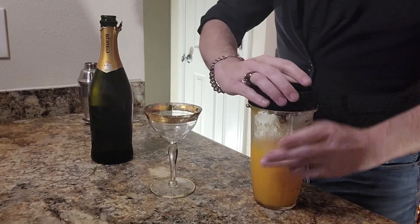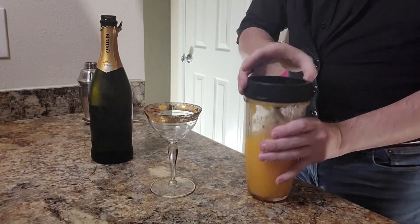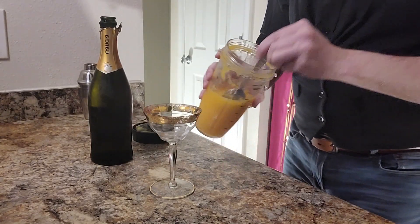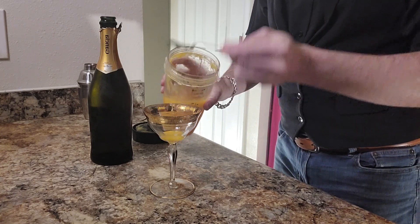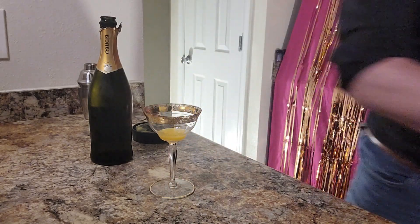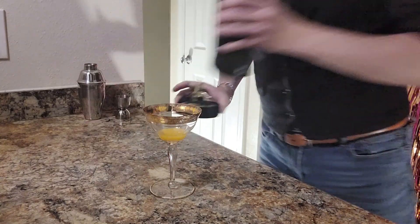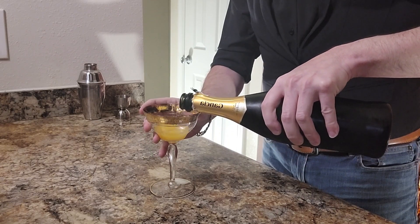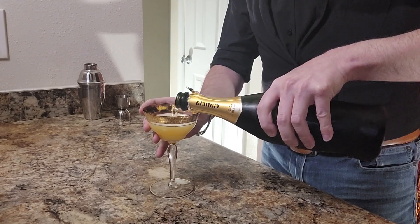What I've done right here is just blended up some canned peaches as a puree. You need about two ounces of that, but since my glass is quite small I'm only going to use two tablespoons. Go ahead and put that off to the side, then add in the prosecco. It's a Bellini — bottoms up! That's our first drink.